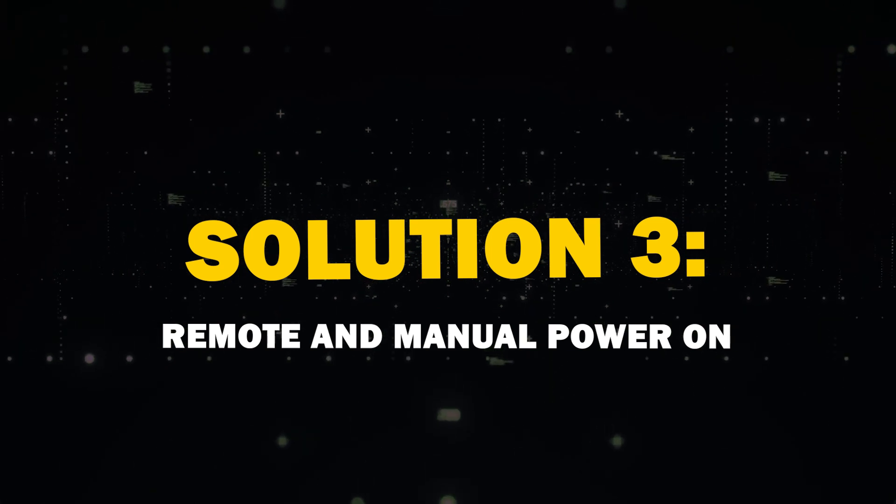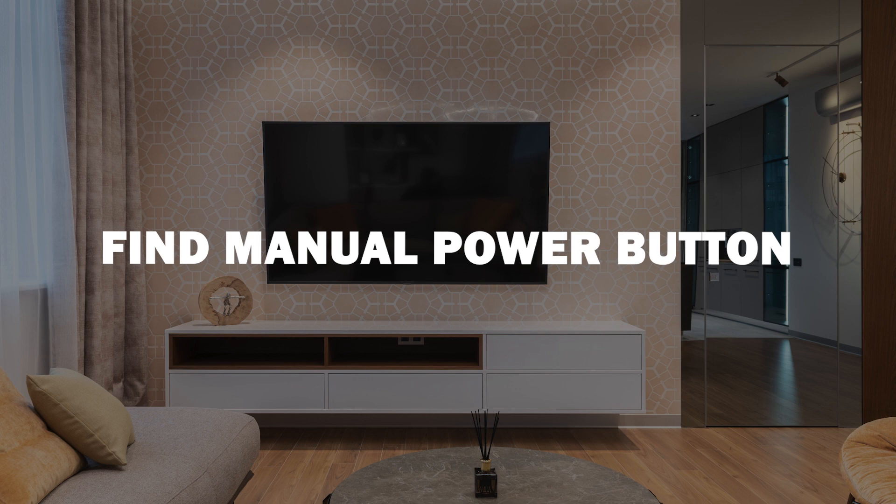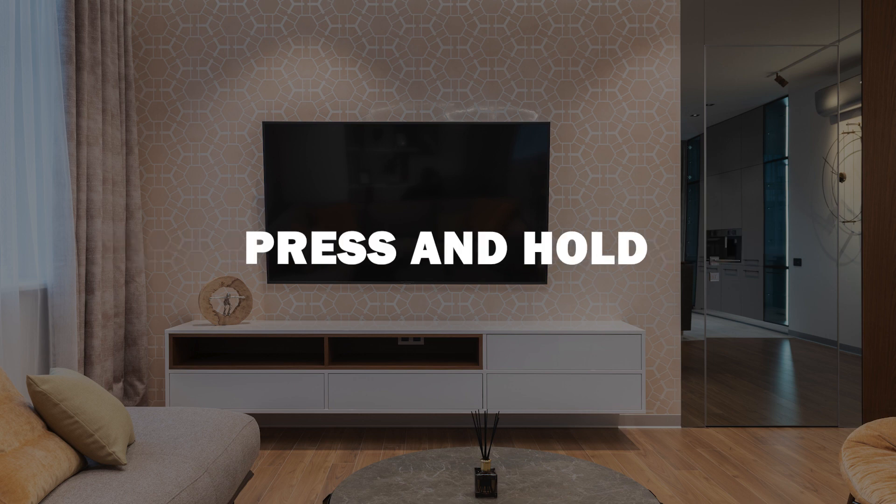Solution 3: Remote and Manual Power On. Find the manual power button on your TV itself, usually located near the bottom of the TV. Press it and hold it for a few seconds to see if your TV responds. If that works, great. If not, let's move on to the next one.